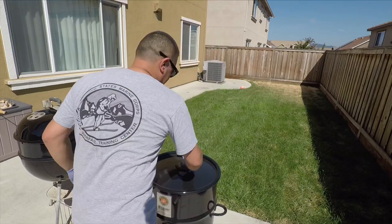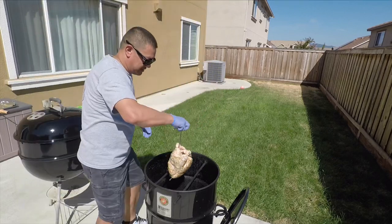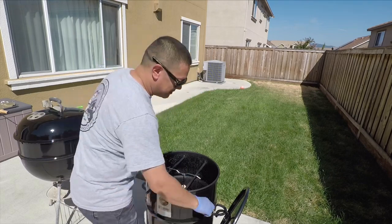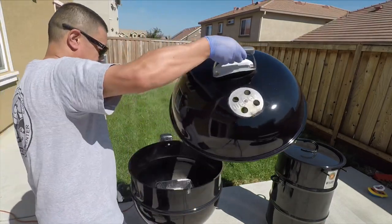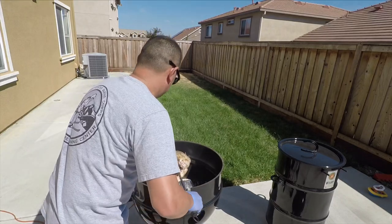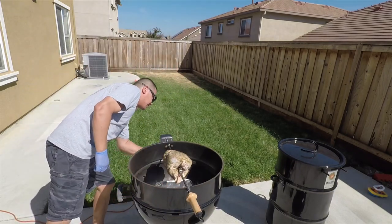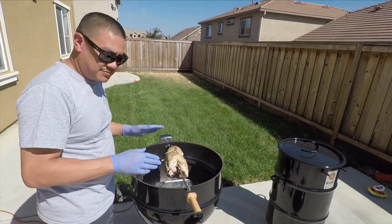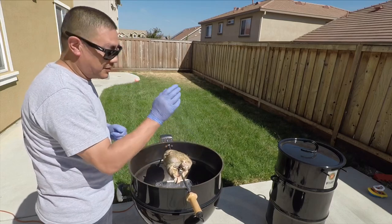Pit barrel first — going on the special little turkey hanger that you can order from pit barrel. Just going to set that straight up in the middle and let that roll. Next, the Weber rotisserie — get her turned on. We're simply going to take both birds up to a temperature of 165 in the thigh and the breast meat, same for the pit barrel cooker.